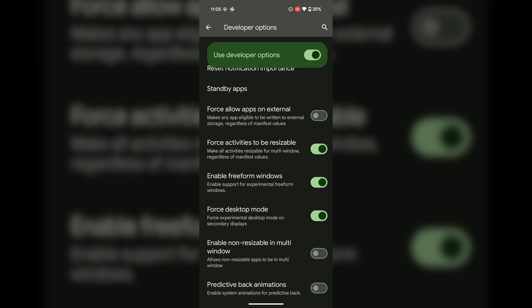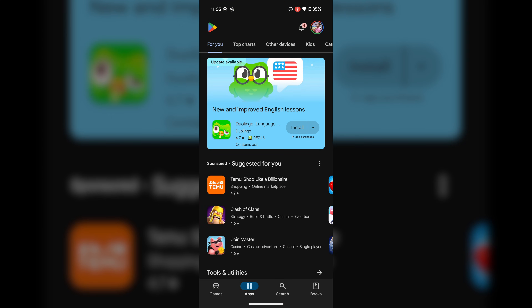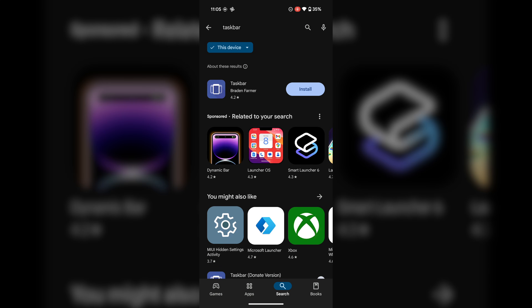Also enable Freeform Windows — 'yes, reboot later' — and Force Activities to be Resizable — 'yes.' Before rebooting, go to the Play Store and search for an app called Taskbar, because without it or another launcher, you'll just get an empty screen in desktop mode.